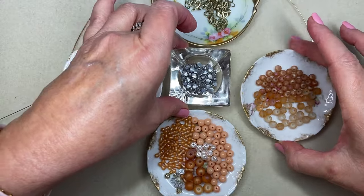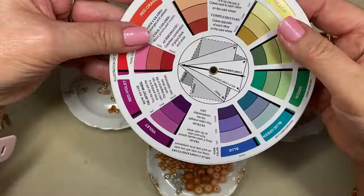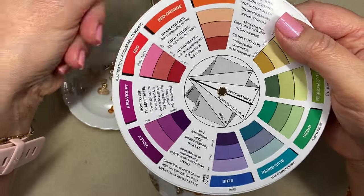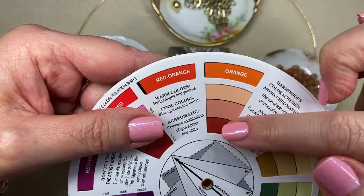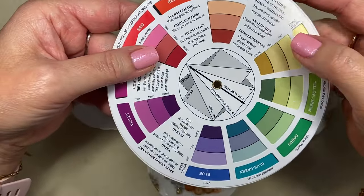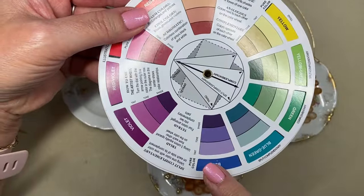The other thing I plan to do is add a contrasting color to this piece, so I decided to get my color wheel out and sort of play with the colors. Our Peach Fuzz color is right in here — it is a derivative of orange — and so a contrasting or complementary color when you're using a color wheel is the one directly opposite.